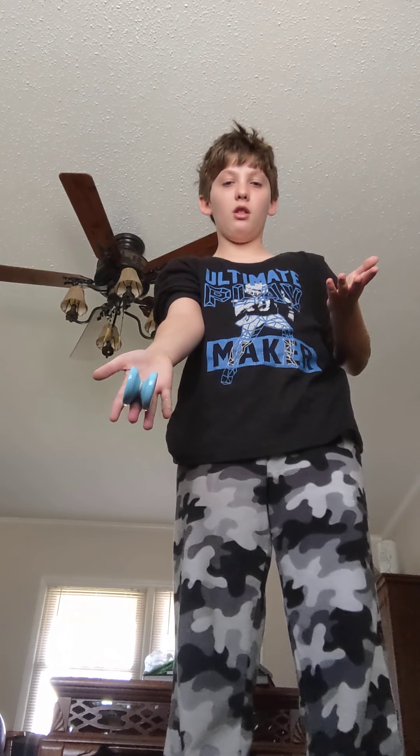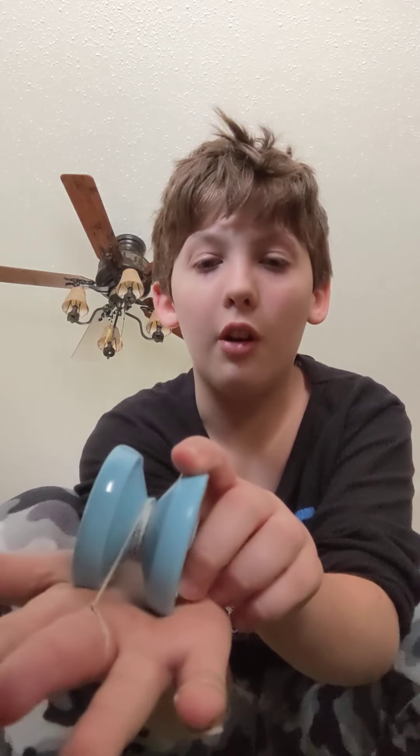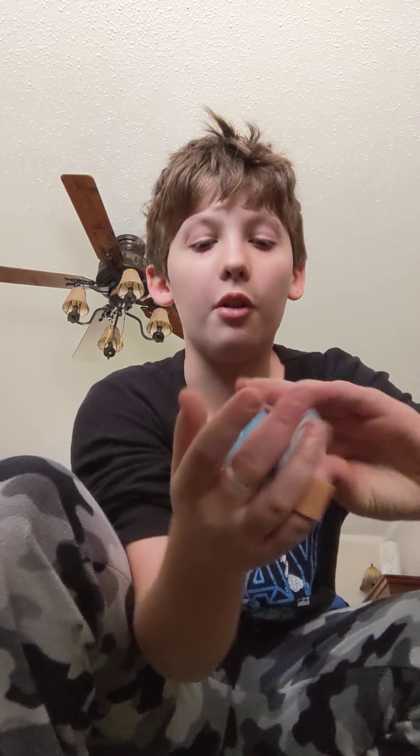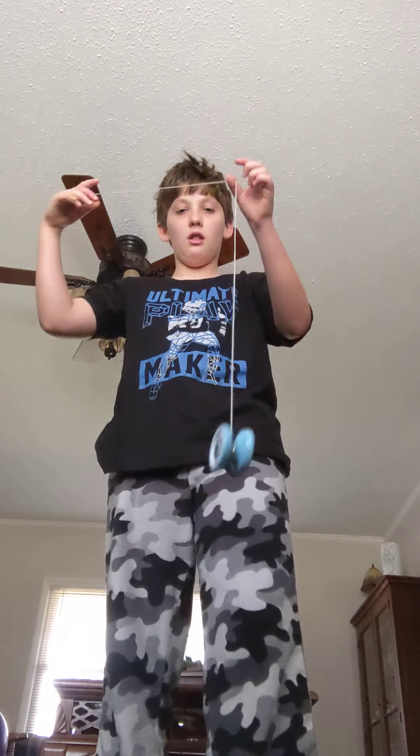You want to make sure that the string is on the top, coming off the top of your hand, because it will roll off properly. If you had it on the bottom, it doesn't exactly roll off the same way.